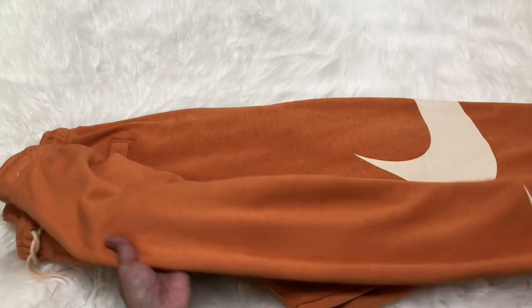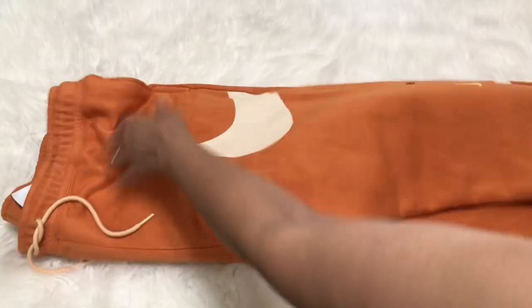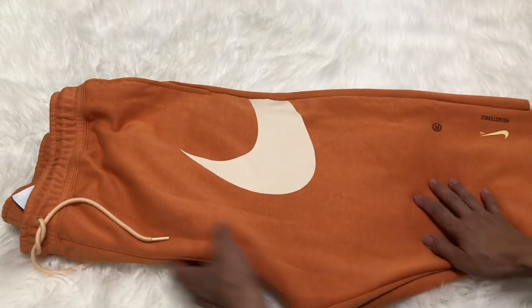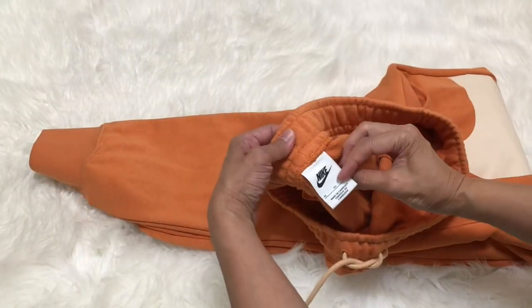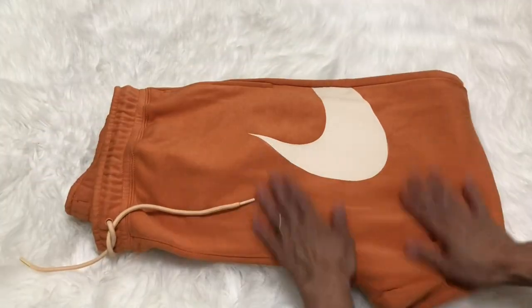You can see how cute it is — the other side of the logo is here. I love the color, it's not too orange, it is just right. It's really beautiful, I really love the sweatpants.